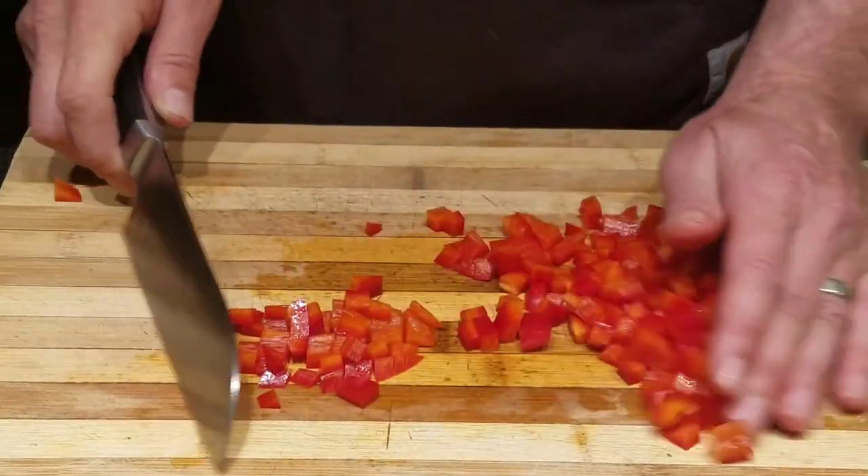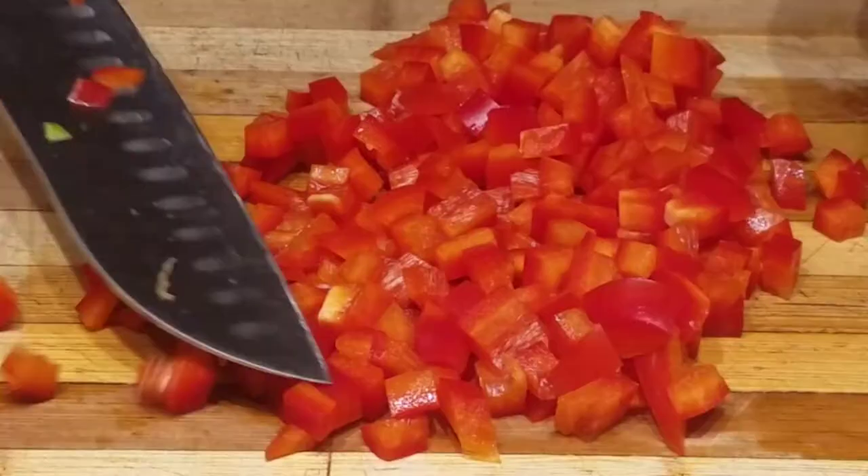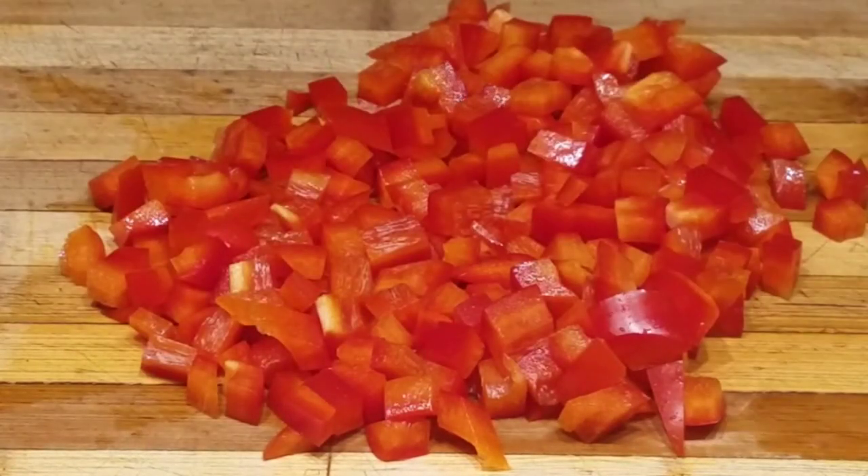So that's it for this video. Like I said, just a short quick tutorial on how to slice and dice a red pepper. Thanks for watching and I hope you subscribe.